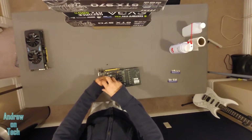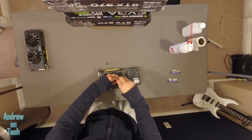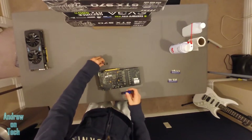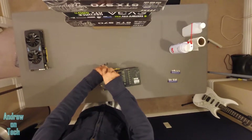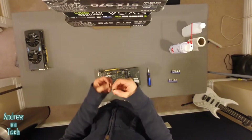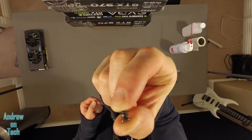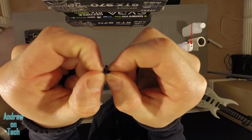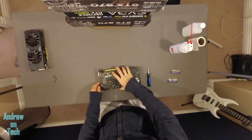I take the screws on the bottom off in more of a cross pattern. It really doesn't matter that much on this type of thing, but especially when you're tightening, you can possibly bend something if it's much more flimsy. Now, this cooler is going to be super thick so I'm not too worried about it. What's interesting is that the screws, if you've never seen the screws on a lot of heat sinks, they actually have a spring that allows you to pretty much prevent you from over-tightening, which is cool.